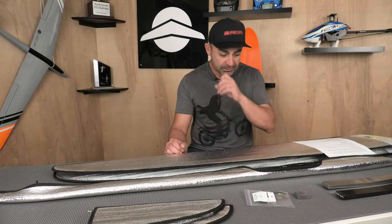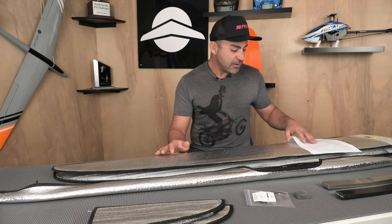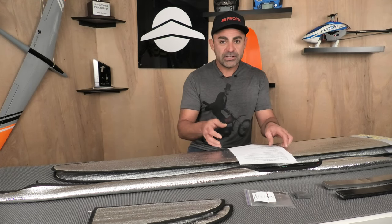Hey everybody, Ollie from Flight Comp here, and I have a new model on the bench to show you, so let's dive right into it. This is actually not an F5J model — I know I do a lot of F5J stuff here — but this is a new F3F/F3B model from CCM Models in Ukraine, and it's called the Vantage.